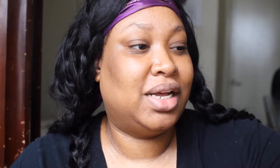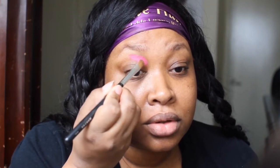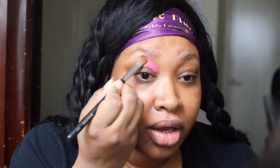Alright beauties, let's go ahead and get started. For this look, I'm going to go in with Raver. This is a P. Louise paint, and this will lay down nice and flat for what we're trying to do. With the paints, you don't want to put a base — they are pretty much their own kind of base, so just figure out where you want it to be placed and go from there.